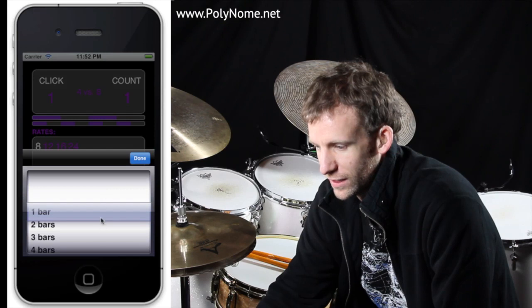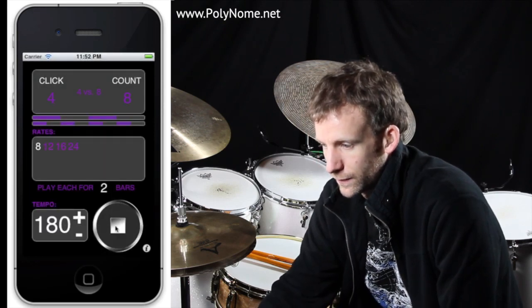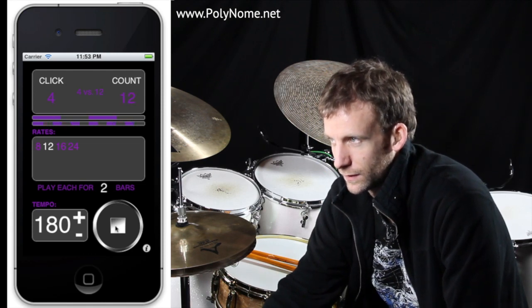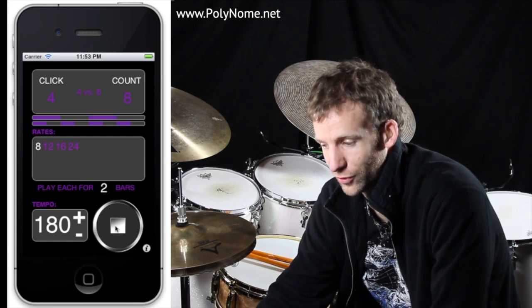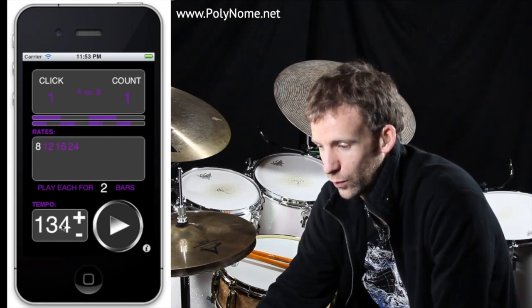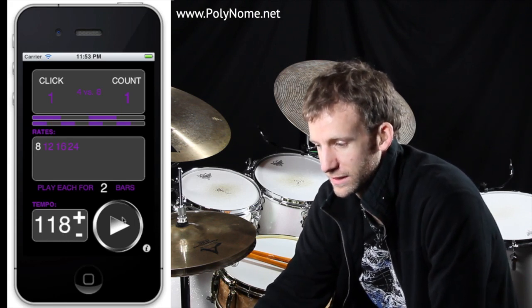I'm going to say play each rate for two bars. That's what I've got to get up to — to play the sixteenth note triplets. Now it's pretty fast, so I'm going to bring the tempo down to practice, and one thing that I like to do when working on these things is to play the left hand part by itself.